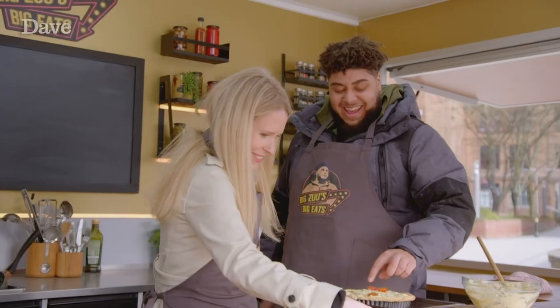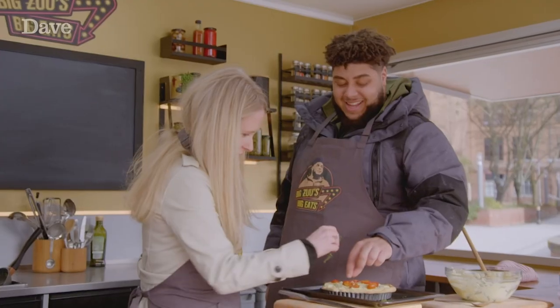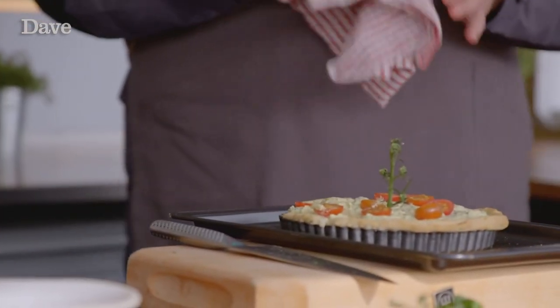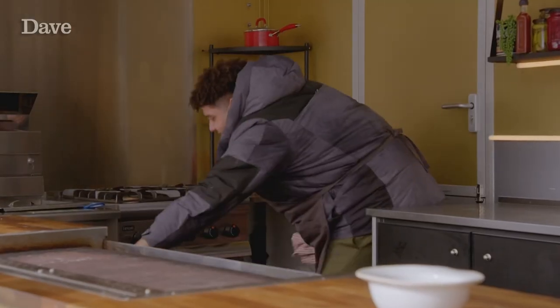Now we'll place some tomatoes on top. OK, great presentation there. Yeah, nice. It's better in the middle like that. It looks like an island now, doesn't it? That's lovely. Food should be art, shouldn't it? Because you see it with your eyes first. Food is art. Bang that in the oven to get baked for 30 minutes.